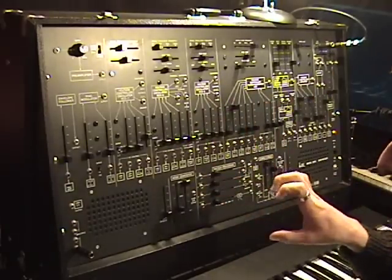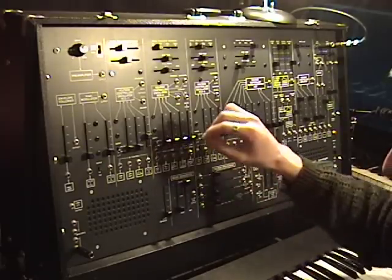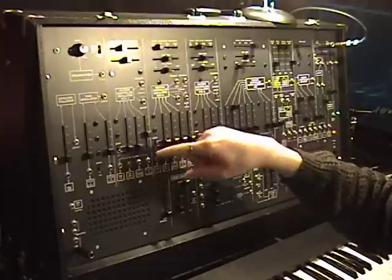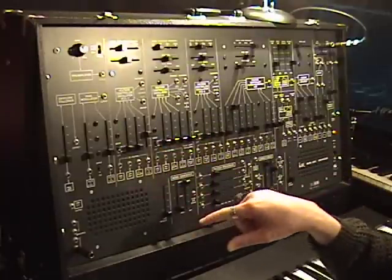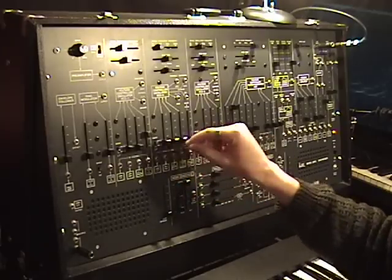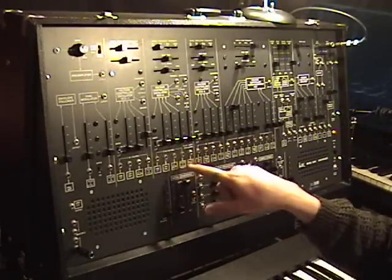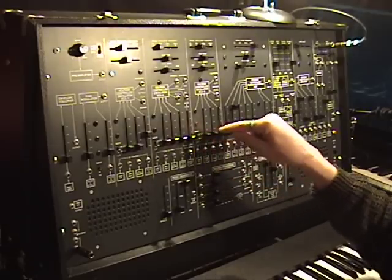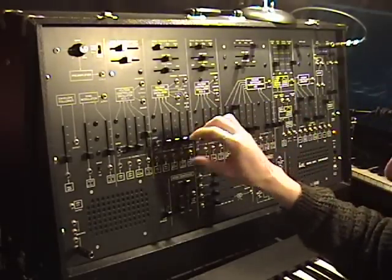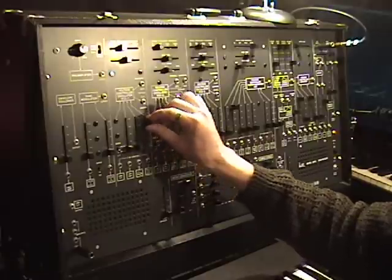The ARP 2600 is designed to do it in a number of ways. For example, we've played around with VCO2 modulating the frequency of VCO1 in subtle ways with various waveforms, but let's not forget that we can start messing with the modulations that VCO2 has as it is modulating VCO1, which just makes things get crazy.